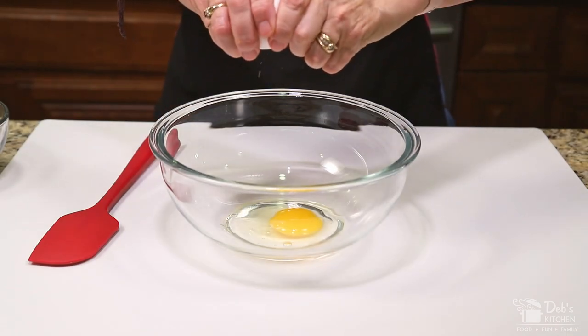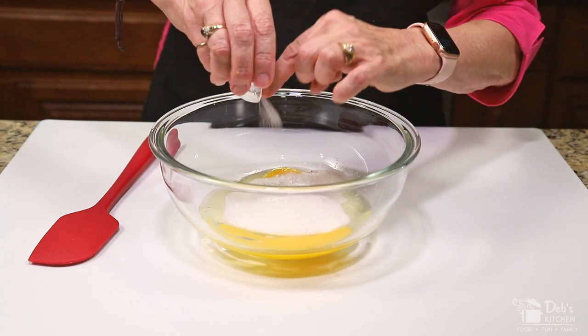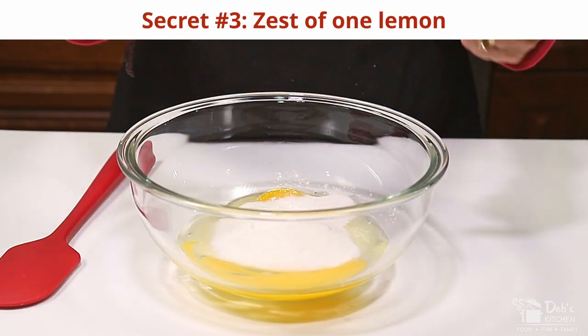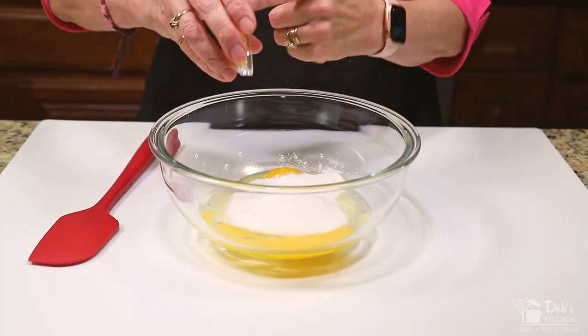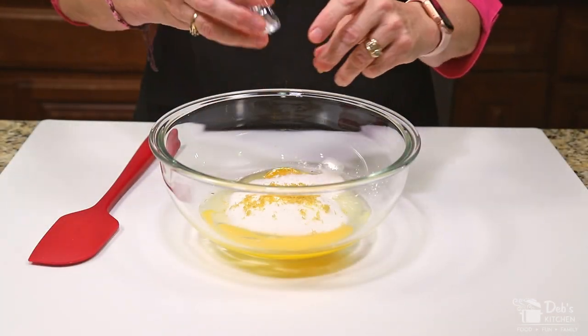To make the filling, in a bowl add your eggs, sugar, baking powder, salt, and secret number three: the zest from one lemon. When zesting, be careful to zest only the yellow outer rind and avoid the white pith underneath because it's bitter. The zest balances out the sweetness and adds a nice tart edge to your lemon squares.